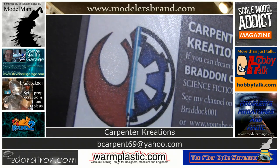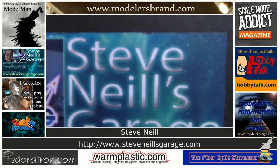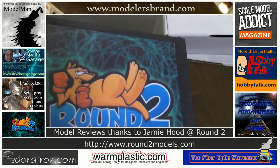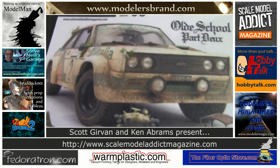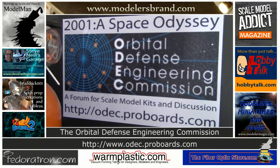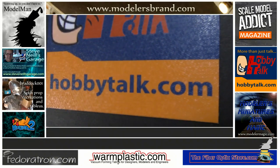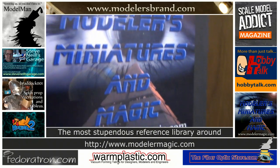Carpenter Creations — if you can dream it, you can make it. Brad Carpenter, science fiction artiste, from full-scale Borg cubicles to droid displays of all kinds. Steve Neil's Garage — props and models for motion picture and discerning collectors, as well as prosthetic makeup and CG; contact SteveNeilsGarage.com. Model reviews from Round Two Models — AMT, MPC, Polar Lights, and Lindberg. Scale Model Addict Magazine issue three now available; issue four is in the works. The Orbital Defense Engineering Commission — a 2001: A Space Odyssey specific forum at odek.proboards.com. HobbyTalk.com, a forum for every hobby. And for the finest reference collection of feature film studio props and miniatures, Modelers Miniatures and Magic at modelermagic.com.